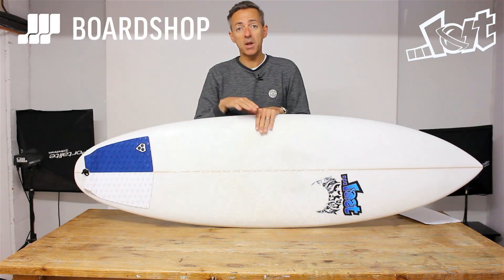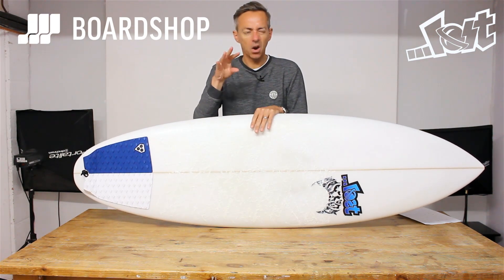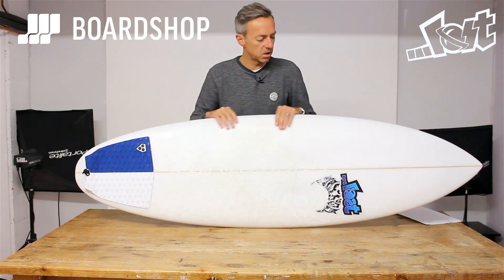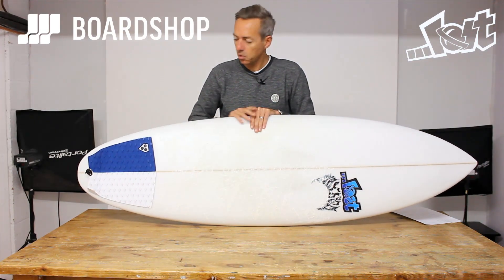The Short Round is a brilliant shortboard for just above groveler conditions, up to about shoulder to head high. It's got a nice load of volume under the chest and paddles and surfs really nicely in those conditions. But what a lot of guys wanted was something that stepped up to perform in better conditions — hence the Quiver Killer.